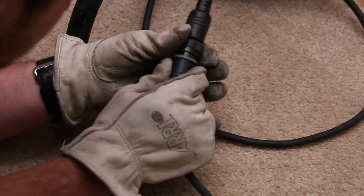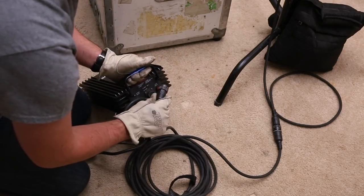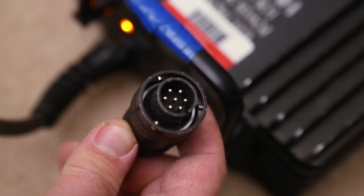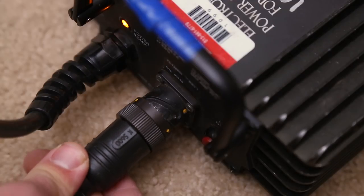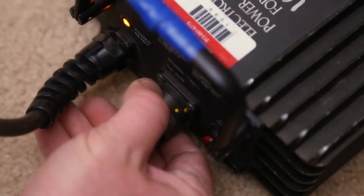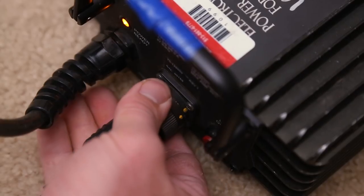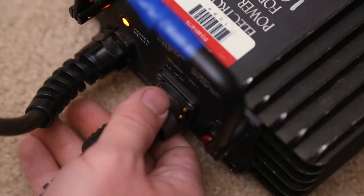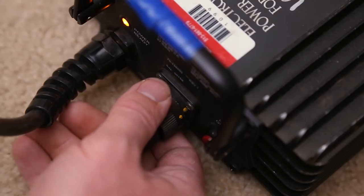Now for the other side that plugs into the ballast, which works very similar to what we just did. When looking closely at these connectors, you'll see a notch at the top of the female end. On the male end, there's a slot for the notch to line up with — that's why this can only go on one way. The twist lock on the male end will do the rest. As you twist, the cable will pull in more and click into place. You might also notice that the yellow dot from the extension cable and the ballast both line up when you snap it into place.